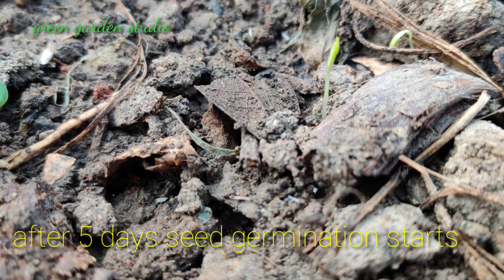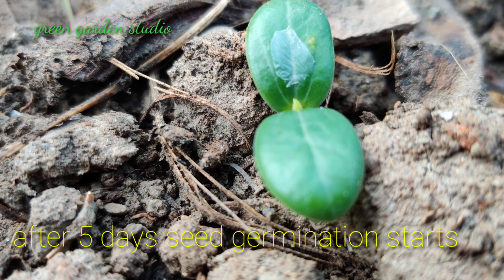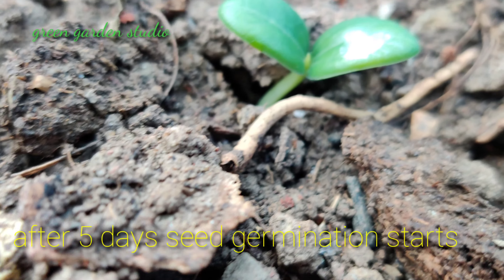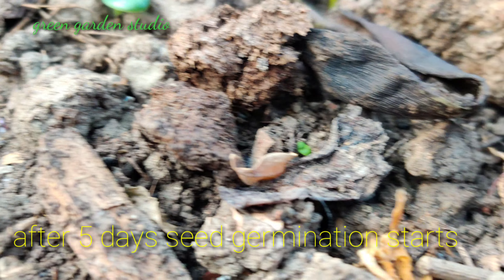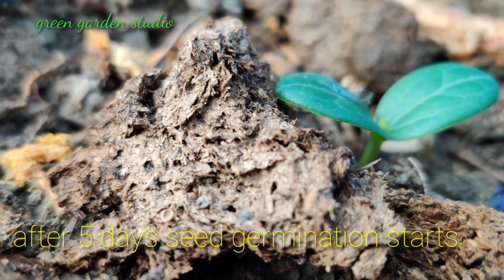After five days the seed germination has started. You can see the plants — another one has sprouted as well.